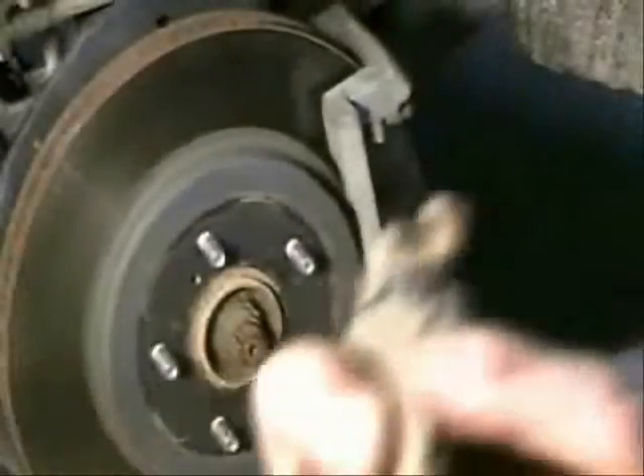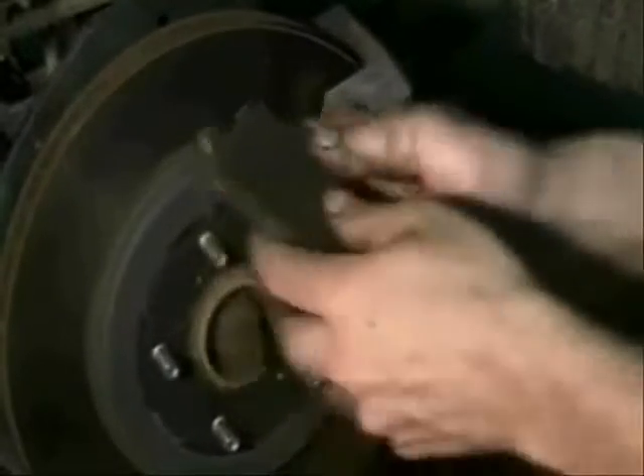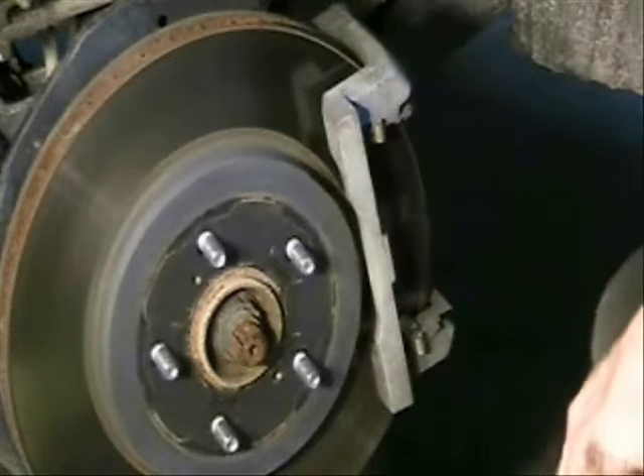Look for cracks and things. You also want to keep your outside pad separate from the inside so you can make sure they go back the same way. One of them is going to have a wear indicator on it — as your brakes start going bad, you hear that squealing sound, which is a little piece of metal rubbing against the rotor. Make sure that wear indicator is on the side you took it out from; in this case it's on the rear. At this point, get your specifications for things like bolt torques, minimum front disc brake thickness for the rotor, and run-out tolerance if you have a dial gauge.